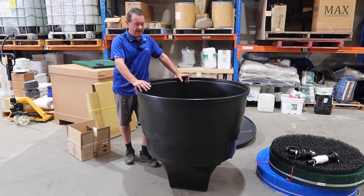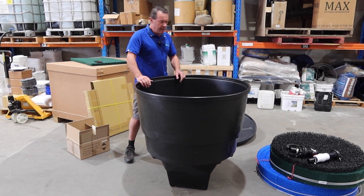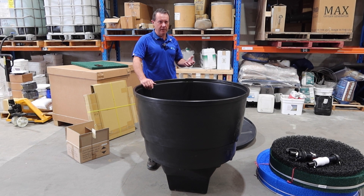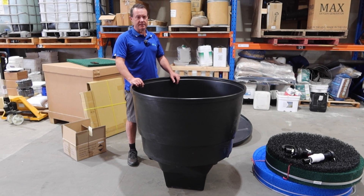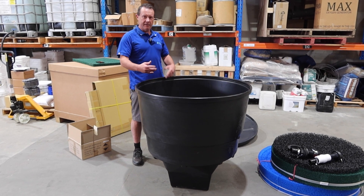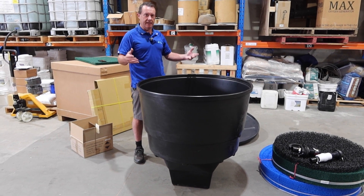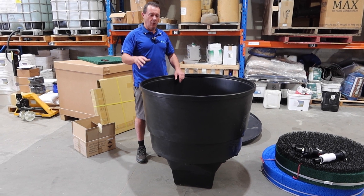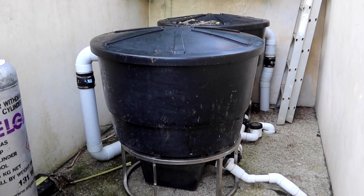These filters are modular and rated by Metala for 20,000 litre koi ponds. Koi produce a hell of a lot of waste, so foam filters in koi ponds don't work well because they clog up constantly. But because these are modular, if you have a larger pond or your fish load increases — say from 10 koi to 40 or 50 over a few years — you can add filters and bank them together.